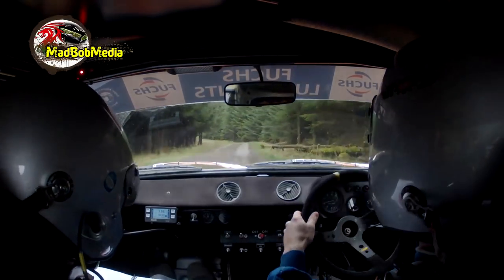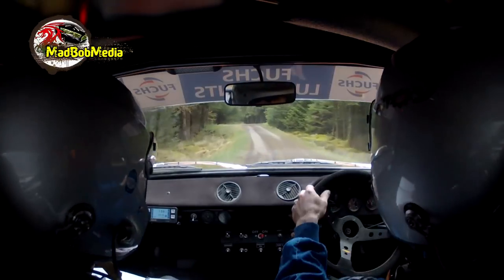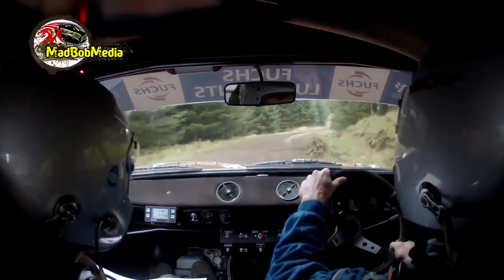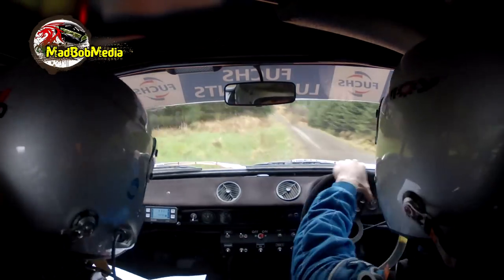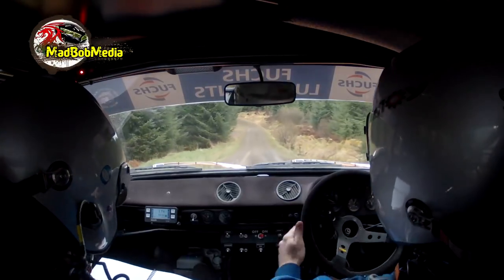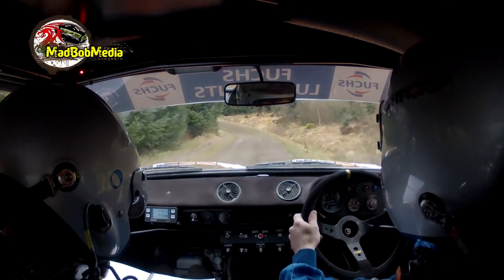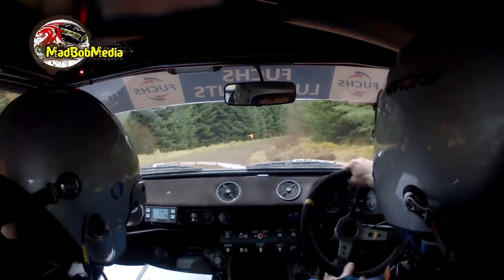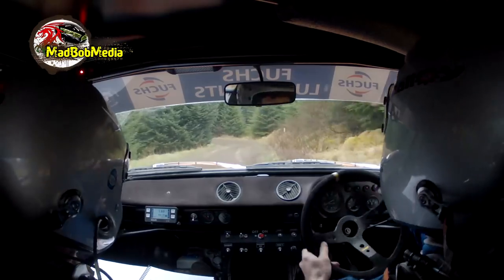2 left tightens on the crest, slowing. Into 5 right plus. 5 right plus. 1 right plus, 100 of a dip. 5 left tightens. 5 left tightens into 5 right long, slowing. Into 6 left, into hairpin left. Hairpin left, coming up.